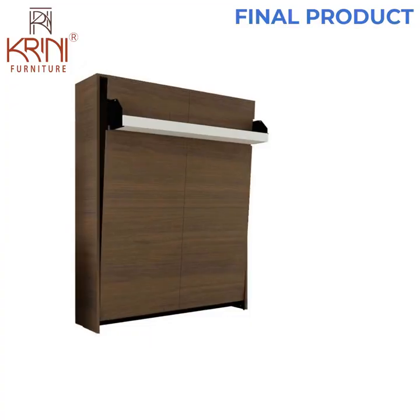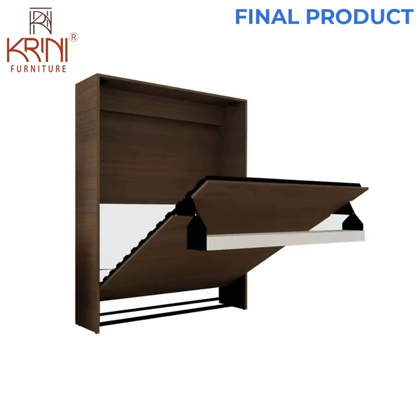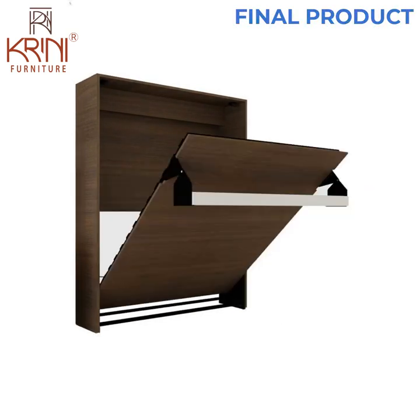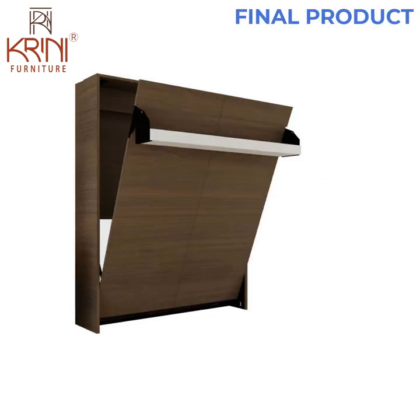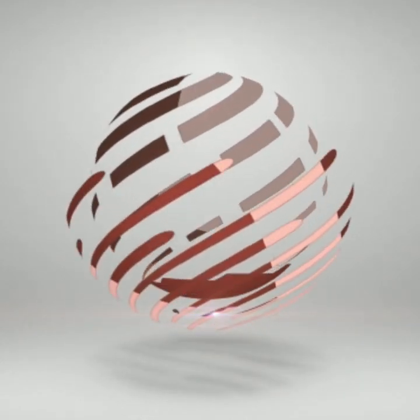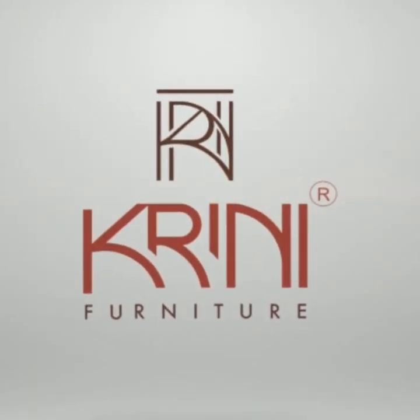Let's take a look at the final product. It is very easy to install and maintain, and the materials used are of the best quality. Hope this installation video was helpful — thanks for watching. World's best space-saving furniture manufacturer: Cranny Furniture Private Limited, made in India.